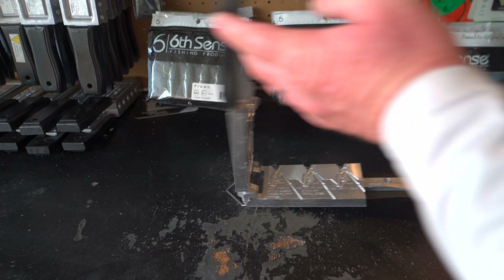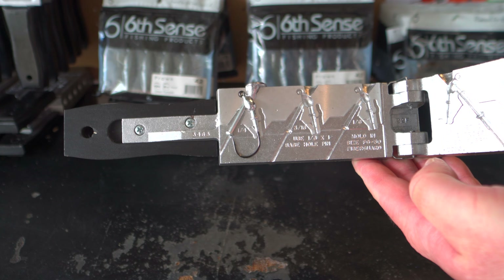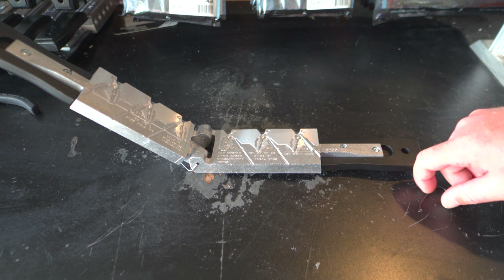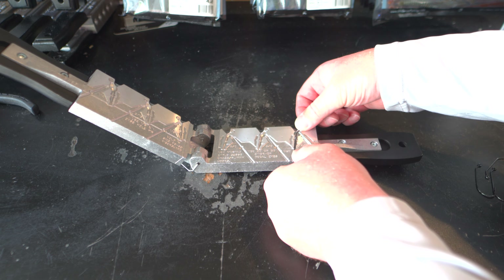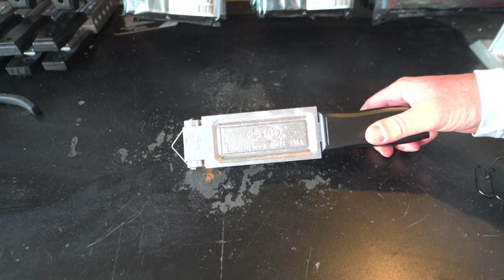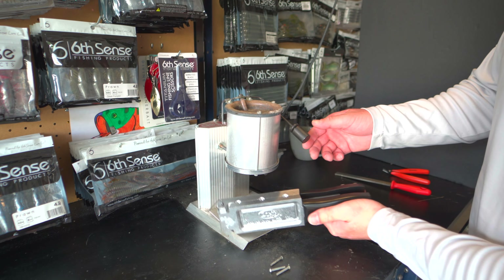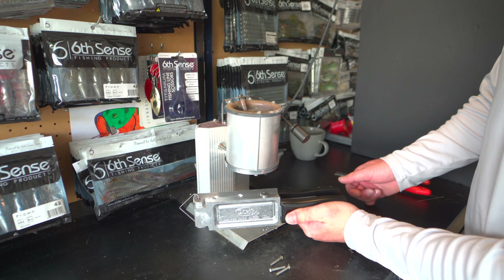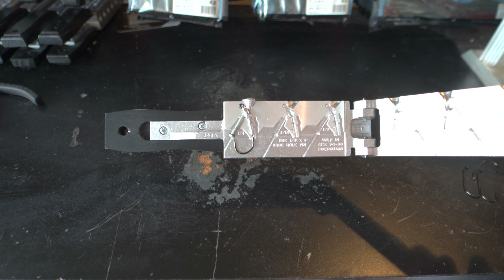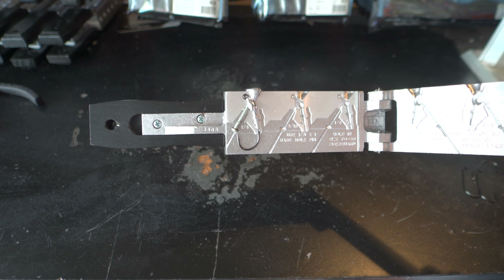Open up the mold and check out the swim jig — it looks really really good, nice complete pour. There's a little bit of flashing up at the top near the sprue but nothing we can't clean up. Repeat the process: put the base hole pin in its slot, get the 3/0 Victory hook in place, fold the mold closed, check that everything's flush, test for flow, fill the cavity, let it cool, and open it up again — everything turned out really good.